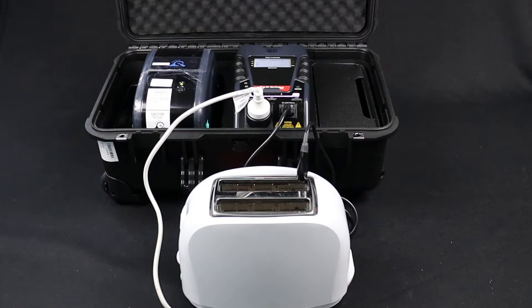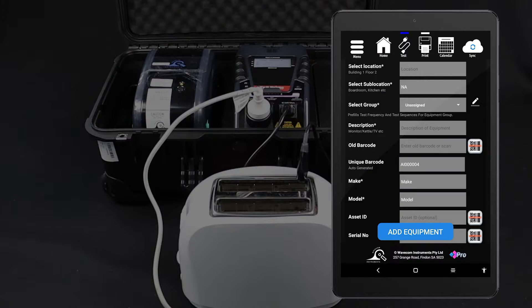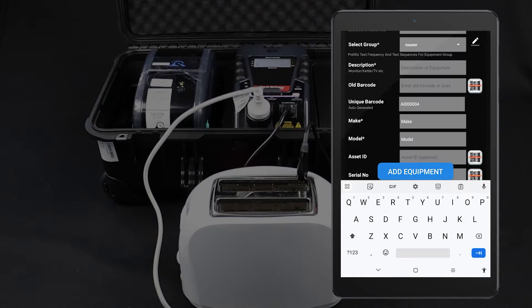If you are using the WinPAT Android app, you can conduct this test directly from the tablet. First, enter the item into your database. From the home screen, tap Add. Fill in the item's details, assign a test sequence, then tap Add Equipment.